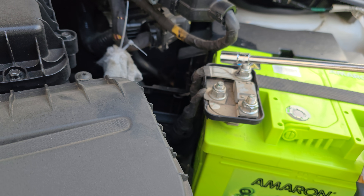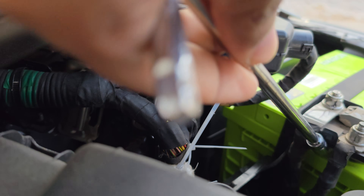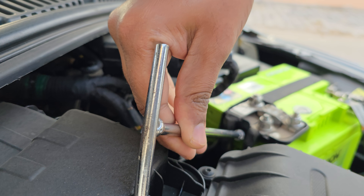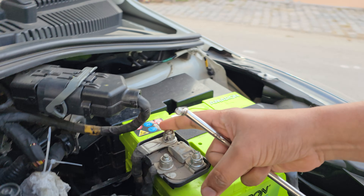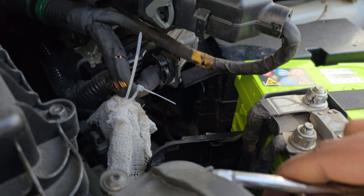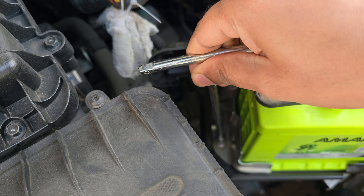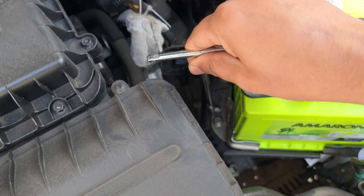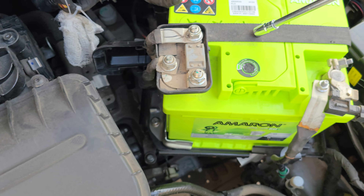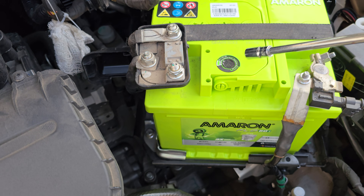There are three bolts over here — you don't touch those. There's a separate bolt here; you go in like that and undo this one, which will take the entire bracket off. Then you need to undo two bolts — one here and one in the back. When you undo these bolts, you can undo the strap. The strap comes off, and then you take out the old battery and put in the new one.